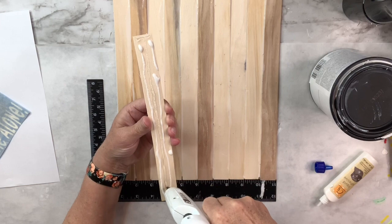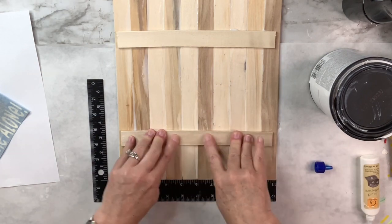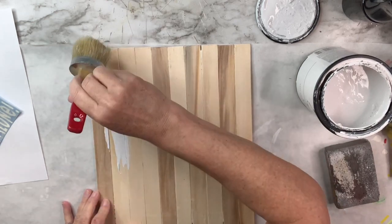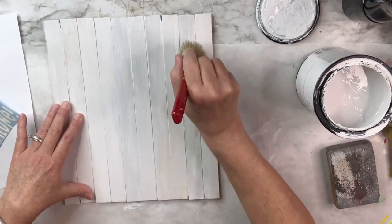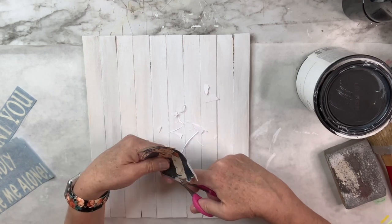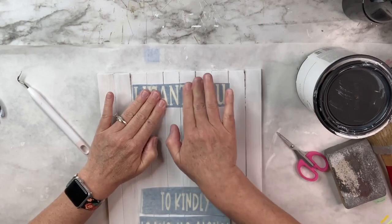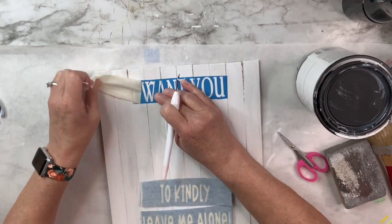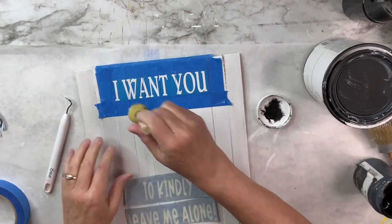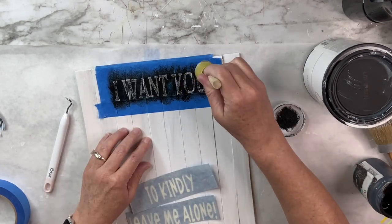Funny story: a woman in my mom's senior apartment building has a crush on a neighbor who doesn't like people knocking on his door, so she asked me to make a sign as a gift. I apply a light white paint coat, fussy cut the Uncle Sam printable, then use Cricut stencils that say 'I Want You' and 'to kindly leave me alone.' Using ink chalk paint with tape around the stencil, the key is applying as little as possible on your dauber and doing multiple light layers — never rub, just dab.